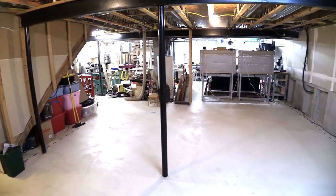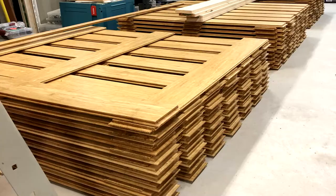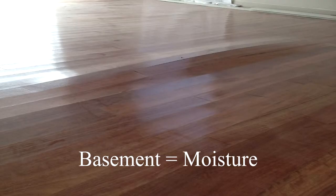My concrete slab was so cracked and uneven, it took me a long time to decide how I would deal with the problem. Firstly, I wanted to install a real wood floor in my basement. I know, every professional and YouTube video out there will strongly discourage this, but where there's a will, there's a way.